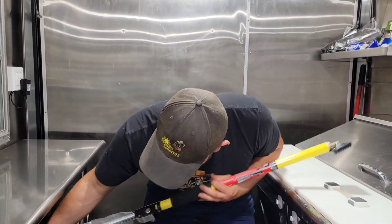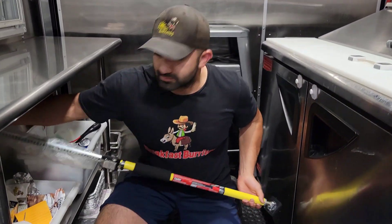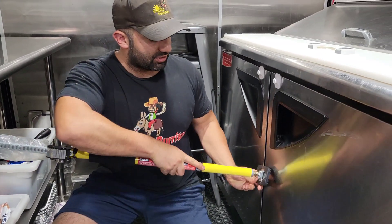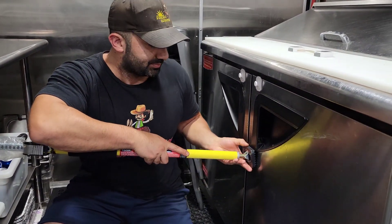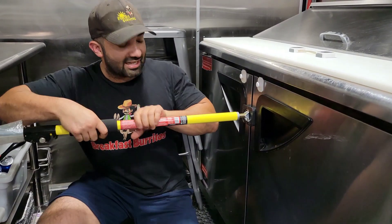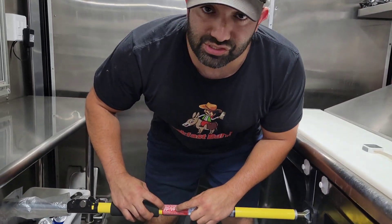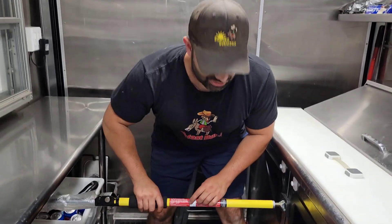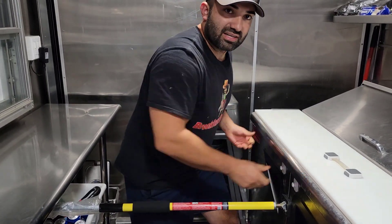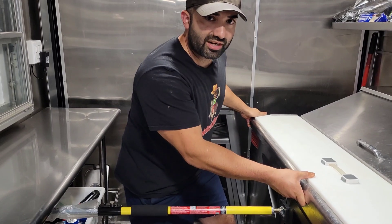What I did is take this quick support rod and place one end on the trailer wall and the other end against the prep fridge. These have little grippers on each end, and you just twist to tighten since it's adjustable — this one goes from 2 feet 5 inches up to 4 feet 1 inch. As you can see, when you're driving this keeps the prep fridge from going anywhere.